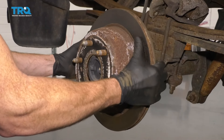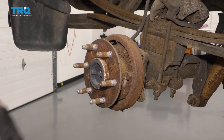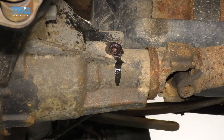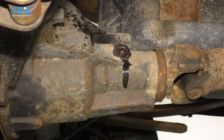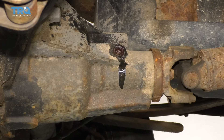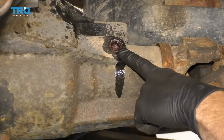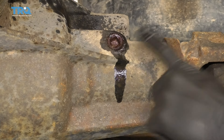Now it's gonna be time to remove your rotor. You might need to give it a couple light bonks. The next thing we're gonna want to do is make sure that the vehicle is in neutral so you're able to spin your drive shaft. With that said, come right over here to your fill plug on your rear differential — you're gonna remove that next using a three-eighths ratchet.